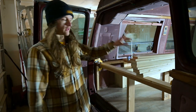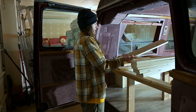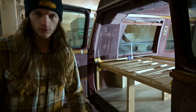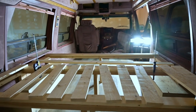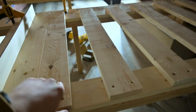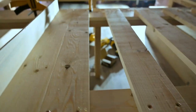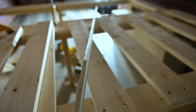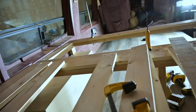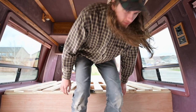I got all of the slats cut for the first section — the back section — and I'm just laying them out to see what looks good. That's essentially what we're looking at, all nicely lined up. Now I'm screwing them down to the frame. To keep the spaces even, we're using an extra piece of one by four plus some quarter inch plywood as a spacer.